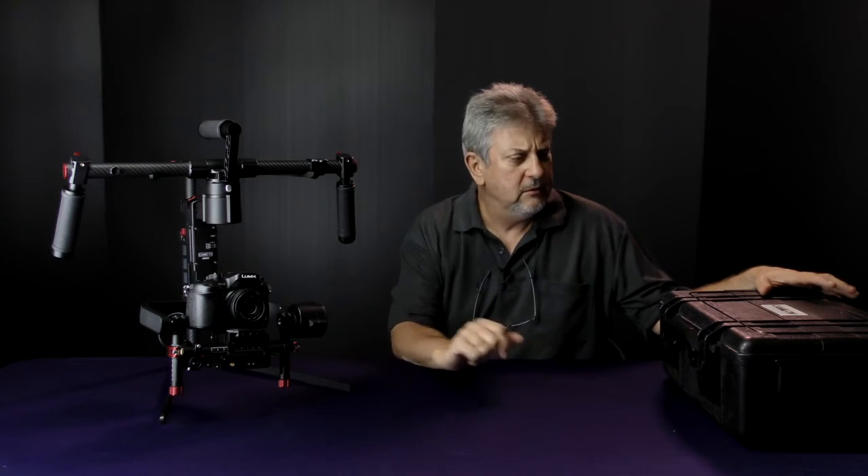Hi. This is the Kame Elastics Gimbal Support. It comes as an option when you buy the Kame Argo — I think it's around $698 US — and it's basically just the support for the gimbal itself.